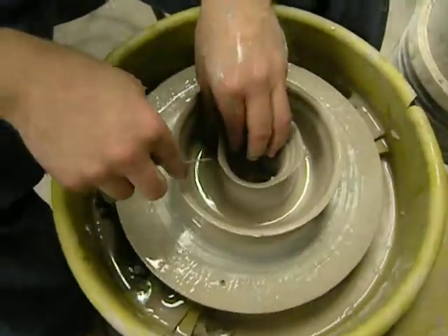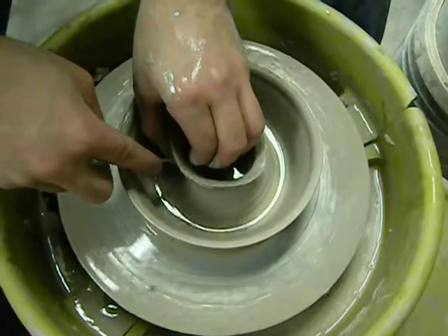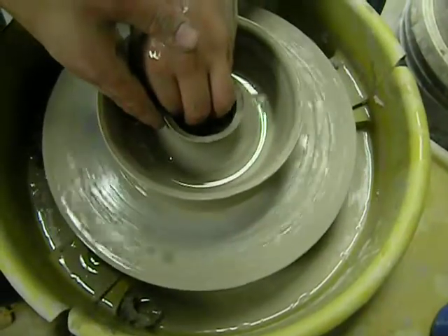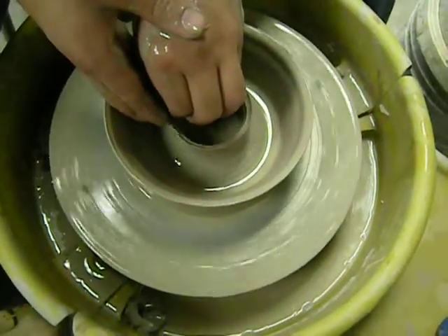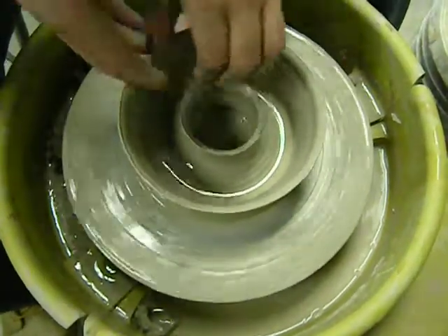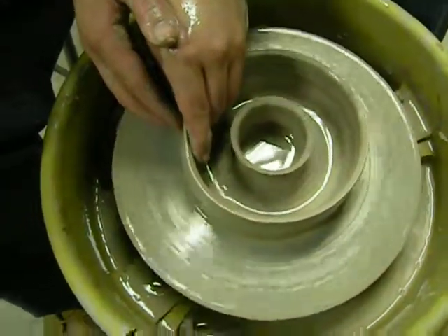You can take a needle tool while the wheel is spinning, just kind of push through, cut off. We'll fix it, whatever that mess is about. Then kind of shape it — bellow out the outside a little.